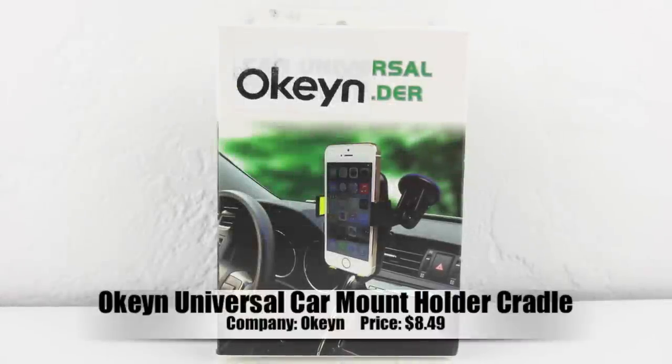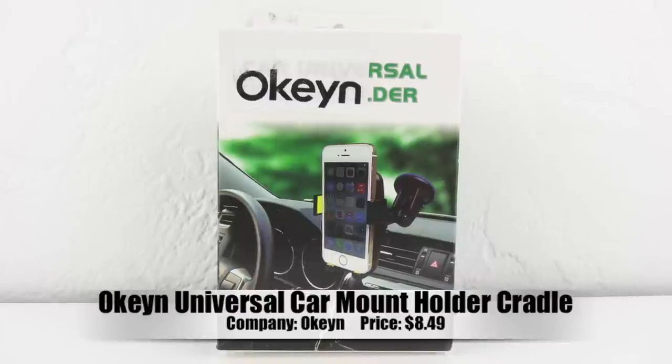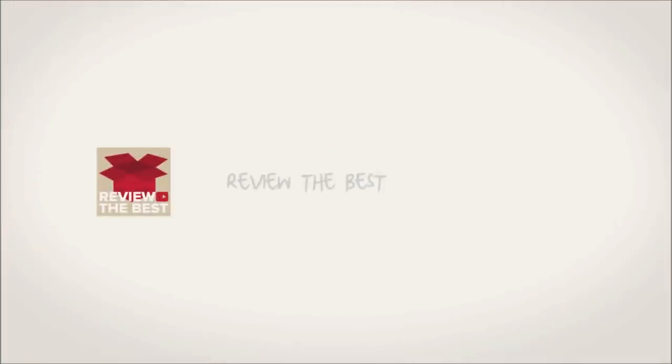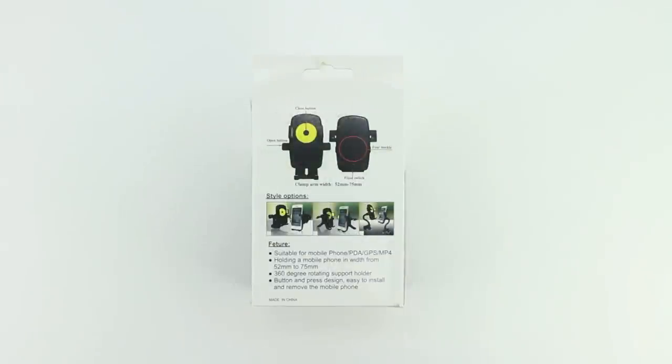What's up guys, Aaron here back with another video. In today's video we're going to be unboxing and taking a look at the Okean Universal Car Mount Holder Cradle. I'd first like to send a big shout out to the professional staff over at Okean for sending out this product for review. We'll have further information, pricing and availability located down in the description.